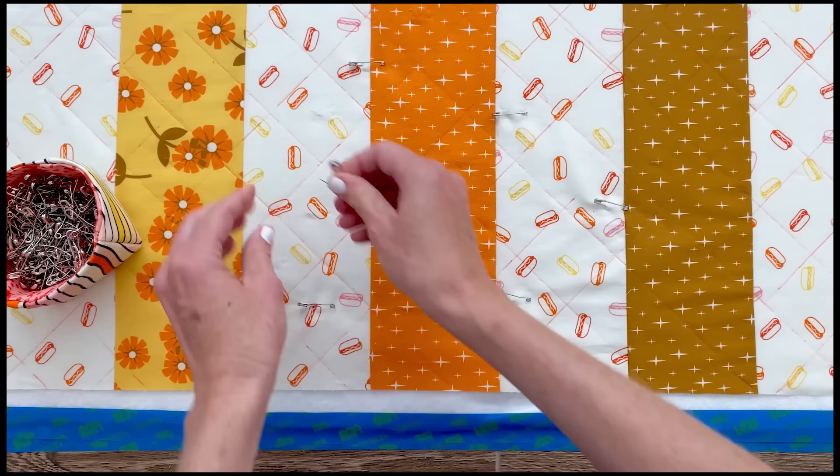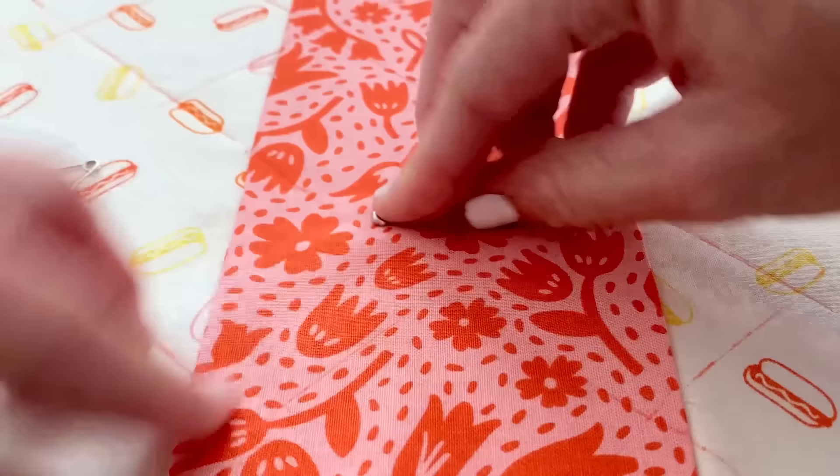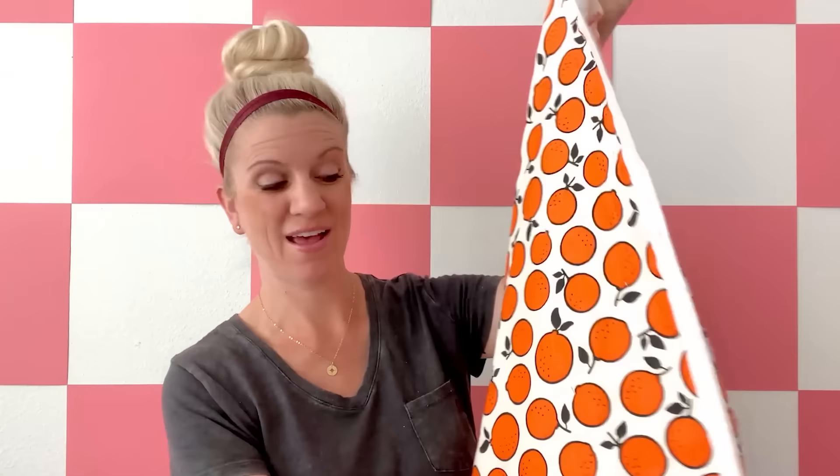I'm done marking my lines in both directions for the quilting in the next step. Now we are ready to attach our safety pins. I've got the backing here, the batting in the middle, and our quilt top, with all these safety pins ready to hold all the layers together as we get ready to do our quilt lines.